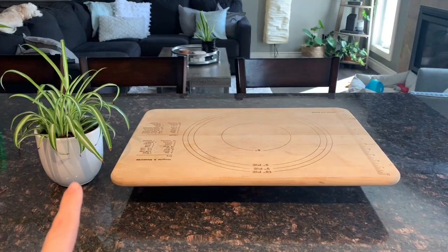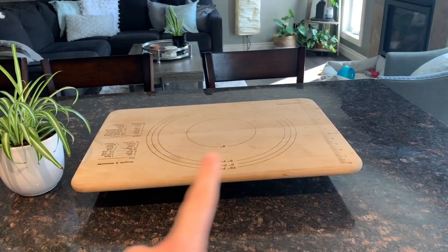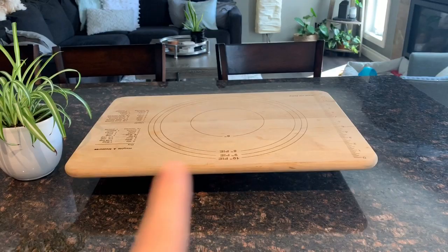I am all set up and ready to go. I have my load — my plant that I'm going to try to move. I have my lever, my bar right here. I'm using a cutting board, and then I have my fulcrum under here — a little spice container. So as you can see, my fulcrum's in the middle and my board is flat, it's straight.